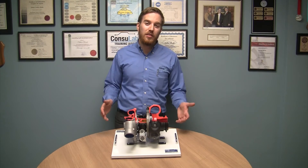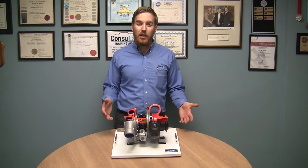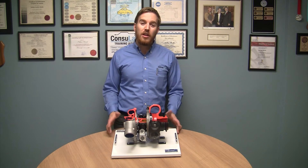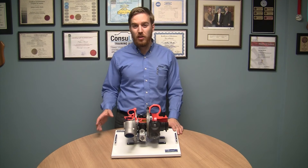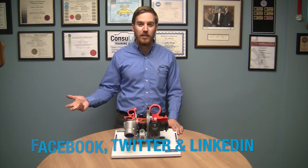As you have seen, the Consulab EC480 cutaway turbocharger with variable geometry can make your life easier as a teacher. To find out more about our products you can visit Consulab.com or you can follow us on Facebook, Twitter or LinkedIn. Thank you. Thanks for watching.